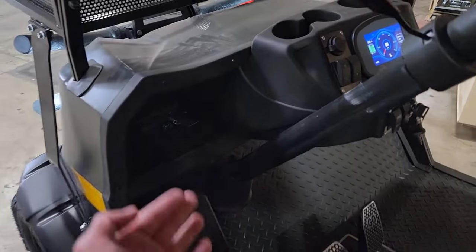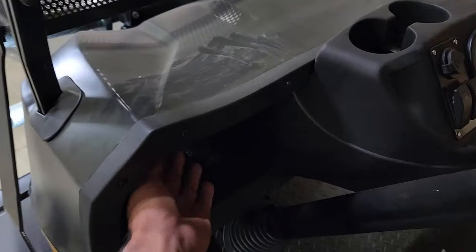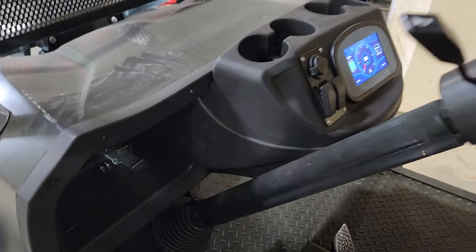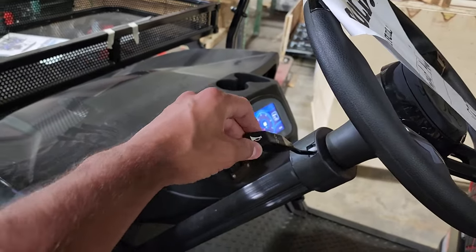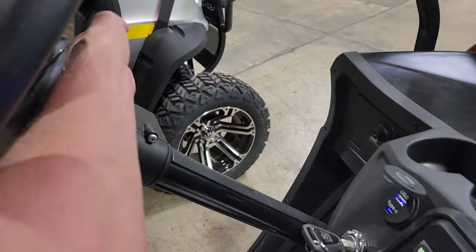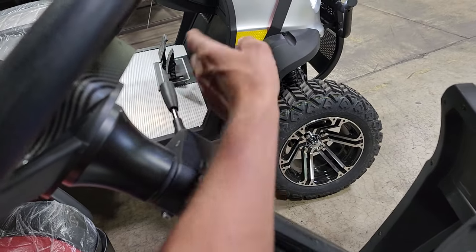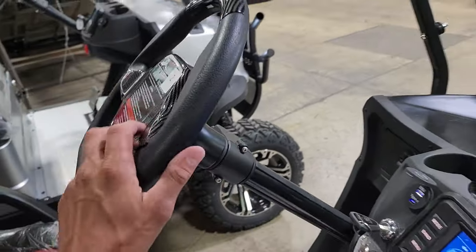This one does have cup holders, but it does not have any type of lock mechanism. This one here does have street legal capabilities, and so does the Renegade 2.0. This steering wheel actually feels quite a bit nicer — it's a little bit thicker and has more feel and weight to it.